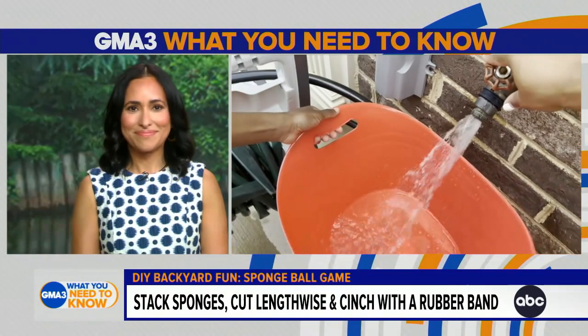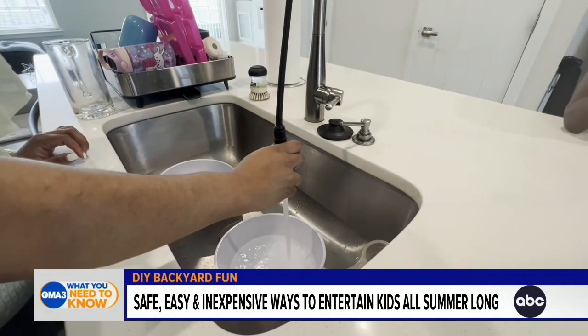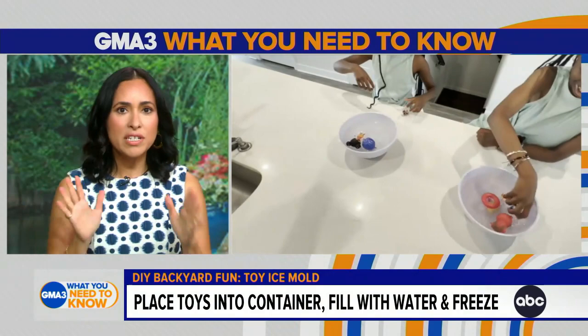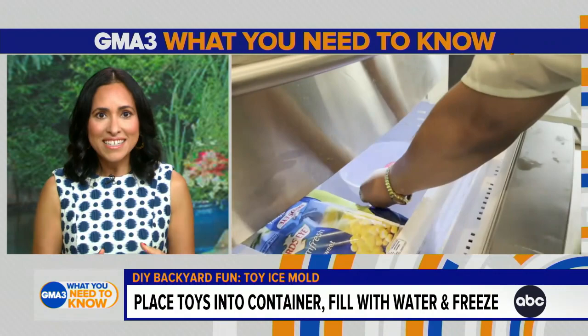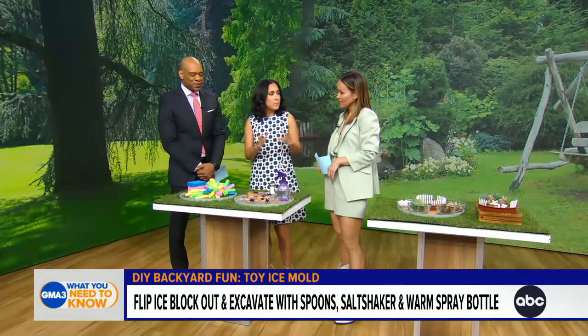Up next is this ice here. Ice molds are huge on TikTok and for good reason — they keep kids busy. All you have to do is take some tiny toys, stick them in a container, and put it in the freezer. Once it's frozen, it usually takes about five hours. You can unmold it and let your kid get excavating with a spoon or some non-sharp tools. You can also give them a salt shaker and a water bottle with a little warm water so they can help the ice melt — it's practically a science experiment.